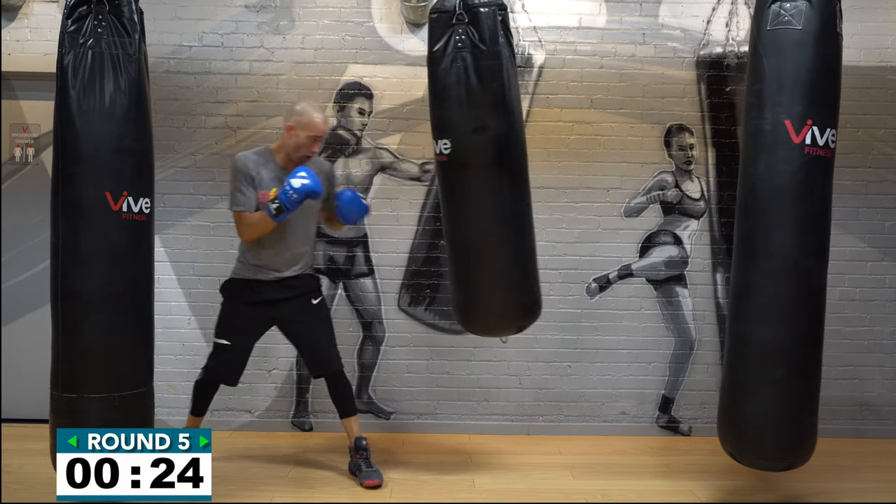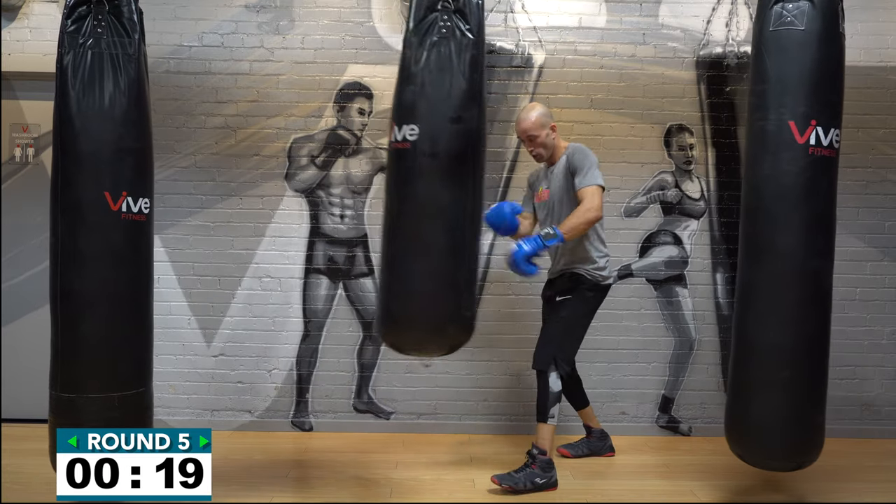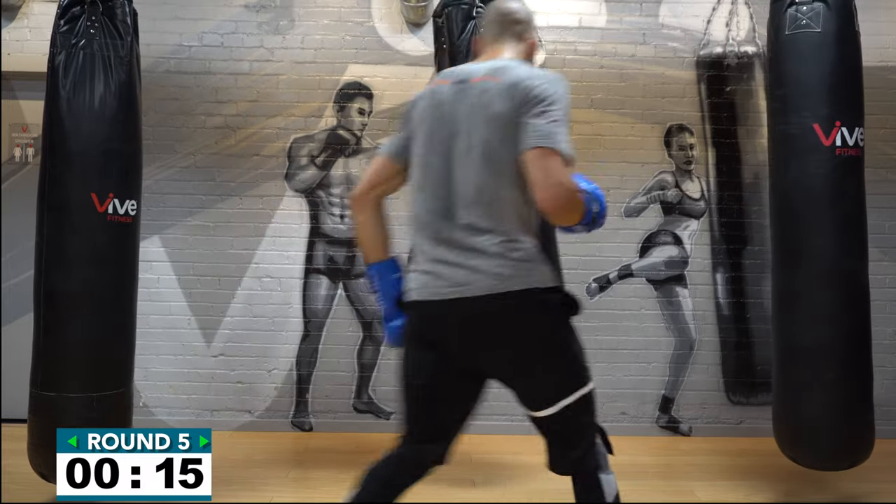Remember: fast hands, strong pivots, keep your balance, see your targets. Fifteen seconds!